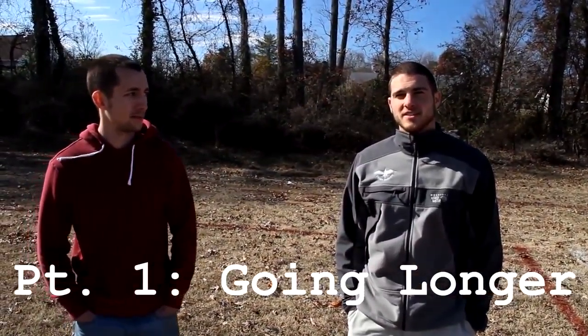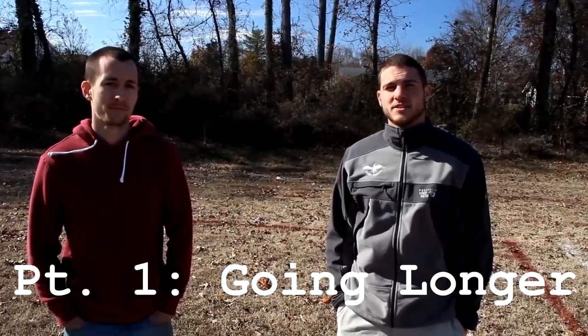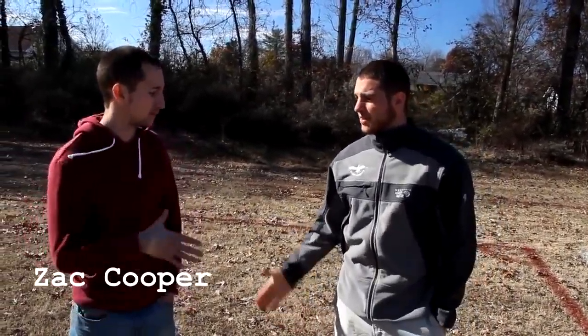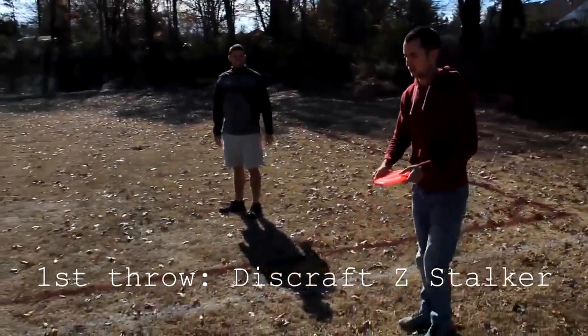I'm David Wiggins, and today we're out here in the field working on distance tips and techniques. We got Zach out here today — nice to meet you, Zach. He's out here hoping to improve his backhand distance, and we're going to see him throw and hopefully work on his technique and try and get him some more distance.